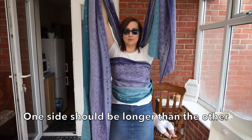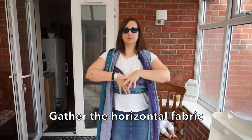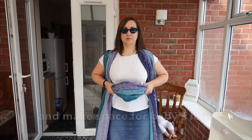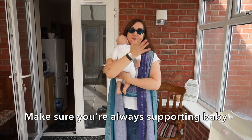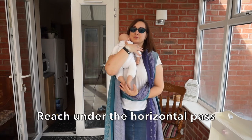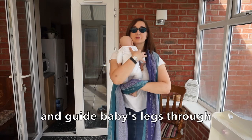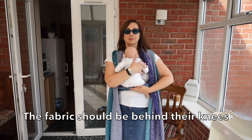One side should be longer than the other. Gather the horizontal fabric and make space for baby's legs — make sure you're always supporting baby. Reach under the horizontal pass and guide baby's legs through. The fabric should be behind their knees.